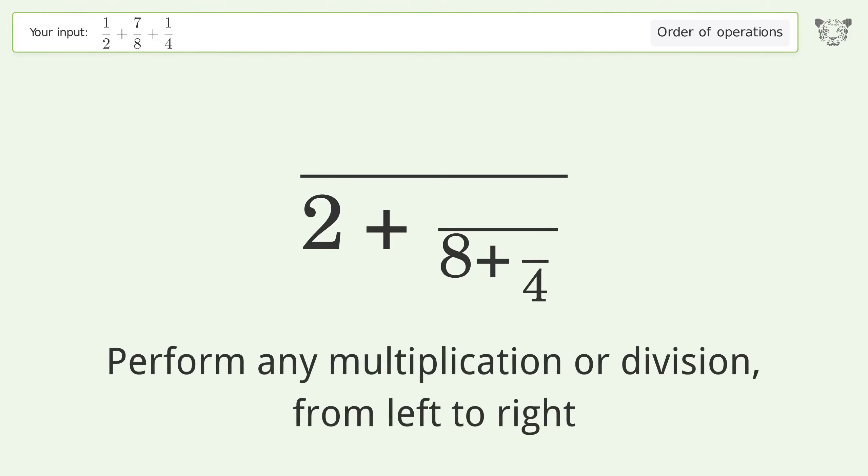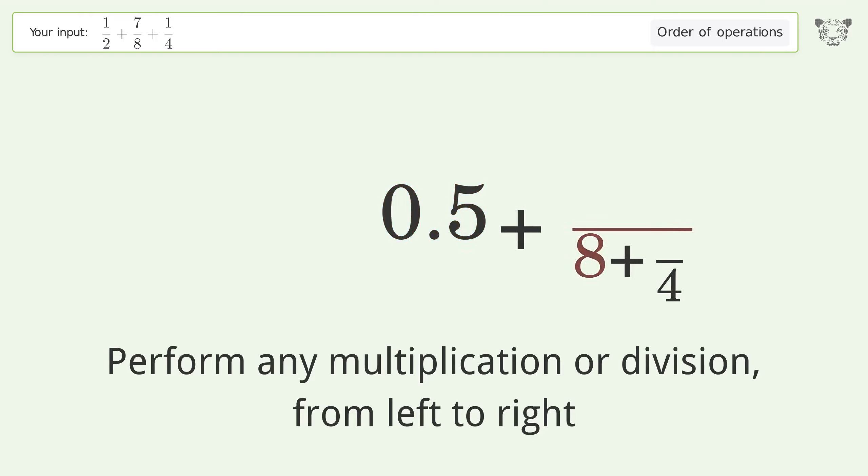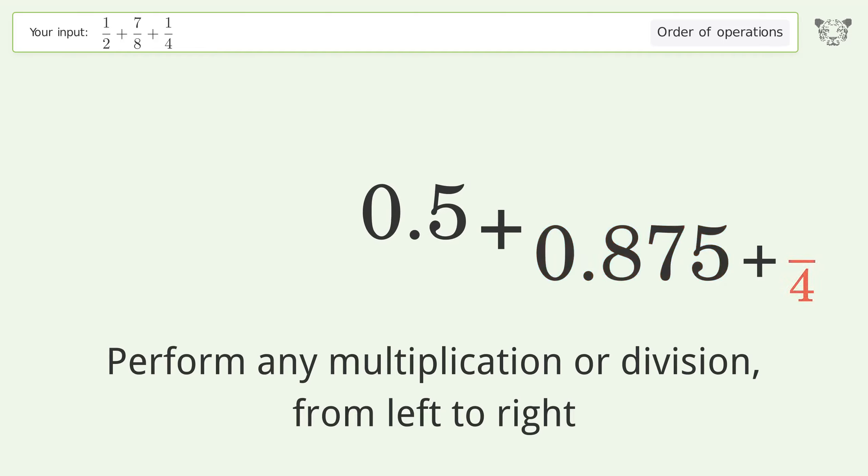Perform any multiplication or division from left to right: 1 over 2 equals 0.5, 7 over 8 equals 0.875, 1 over 4 equals 0.25.